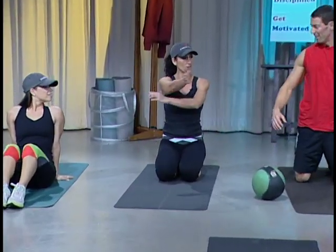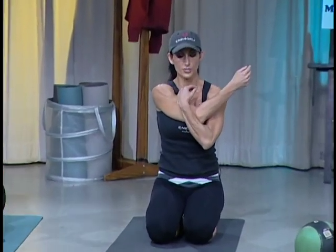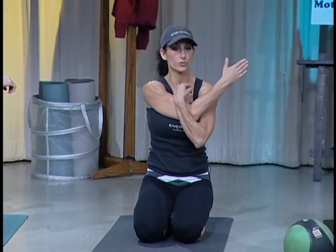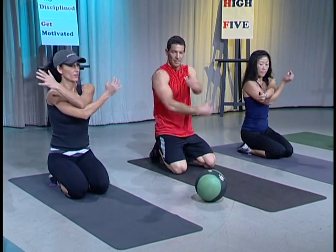Let's stretch the shoulders. Right arm across — you're going to press your arm towards your chest and then pull it over to the left until you feel a stretch in the shoulder. And then we're going to switch. Back and forth.